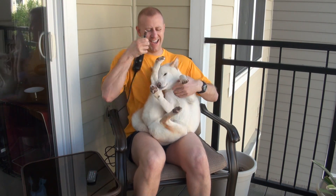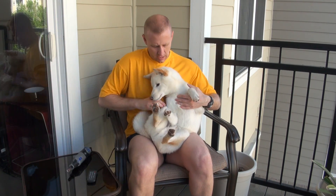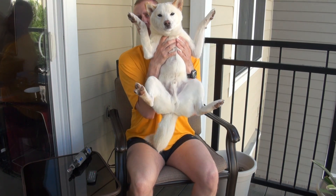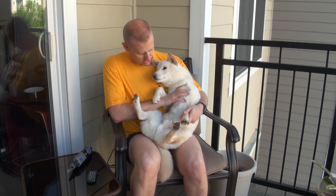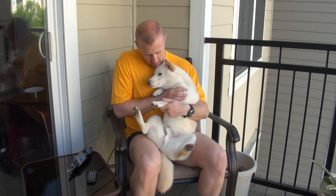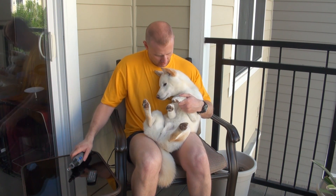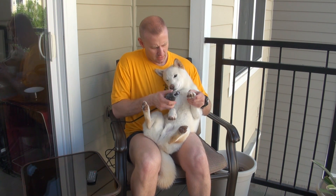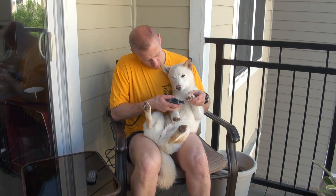There we go. He doesn't like sitting like this all the time, so if you have to readjust, just put the Dremel down, hold him for a second, let him stop squirming, sit him down facing away, and reposition. Always reassure him. Once they understand it's okay, they'll be fine. Sometimes you'll get Shiba Jiu Jitsu and they'll try to wrestle or grapple with it — just always be aware of where that Dremel is spinning.